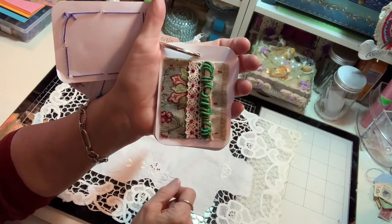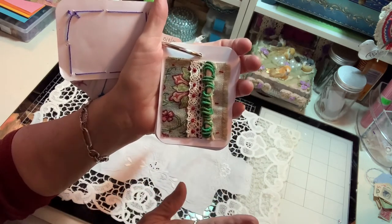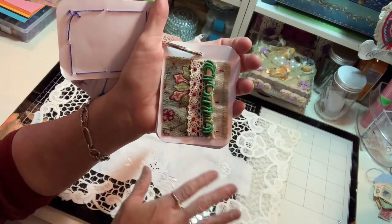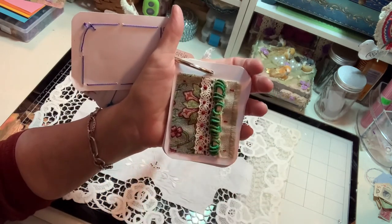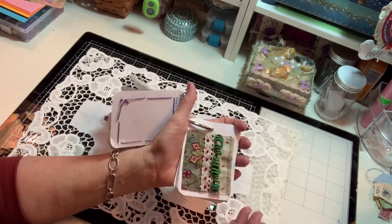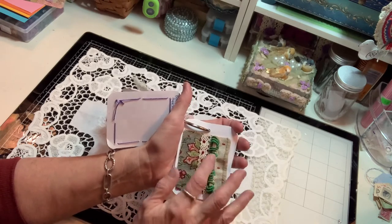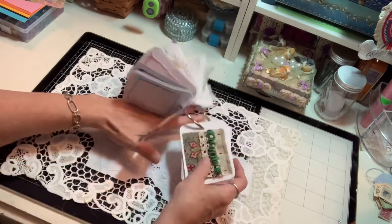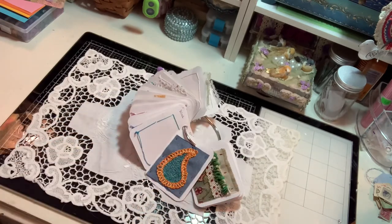Bouillon knots are one of my favorite stitches along with French knots. I go crazy for those too and can just do them on every project multiple times and in different ways. That's what I like about them — you can use them in so many different ways in projects. It's not just one way you can use these stitches. So those are my two latest tags, the Pekingese Stitch and the Bouillon Stitch.